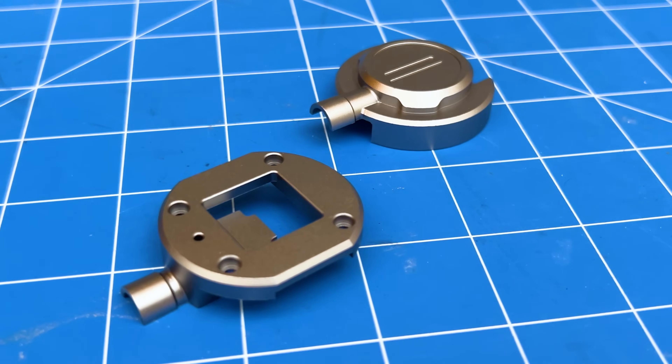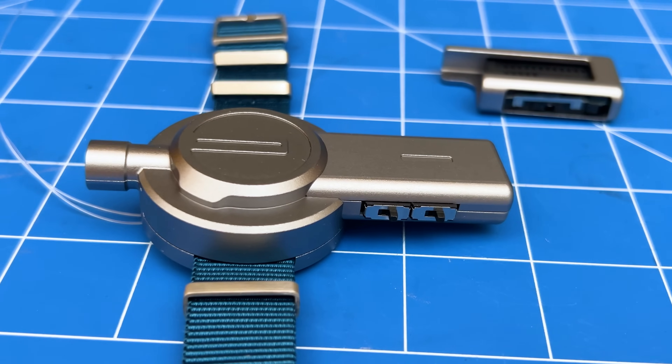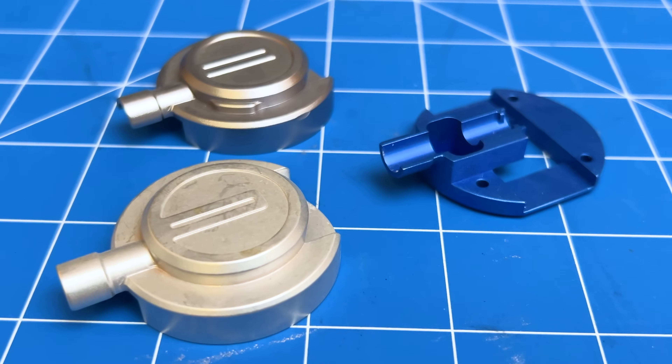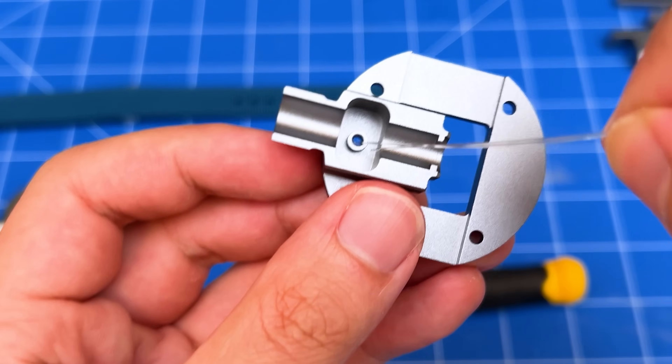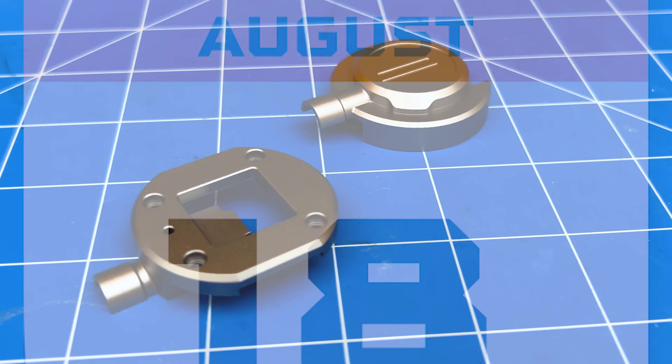Because of this high price, I looked for cheaper CNC machining services and eventually found one. But the reason they were cheaper was because they took a long time to make the parts. Because of that, the time between ordering parts and receiving them was around one month. Given that I had to do multiple rounds of prototyping, this meant I had to wait multiple months for parts. Not great.